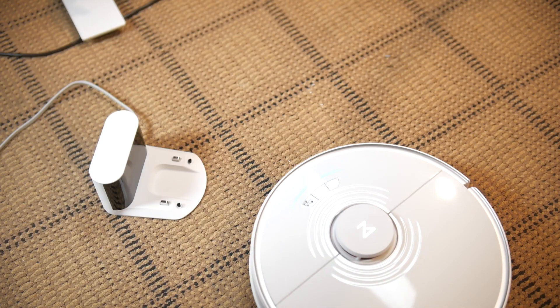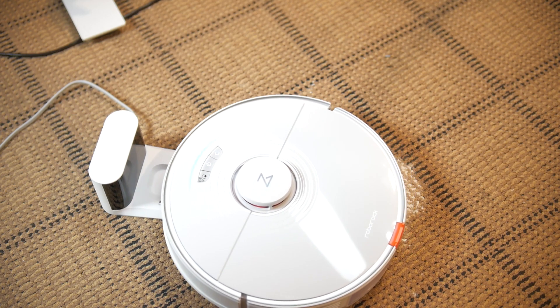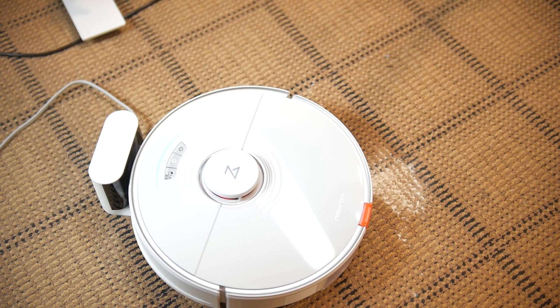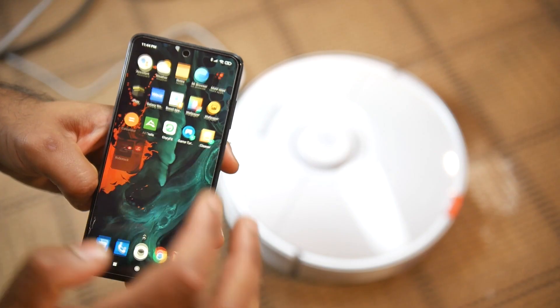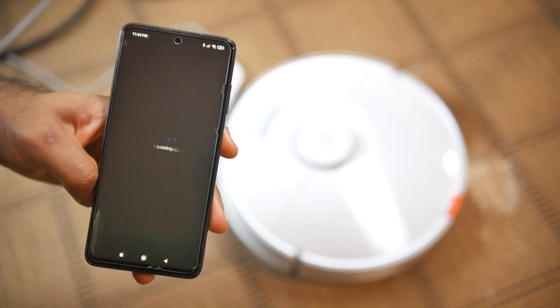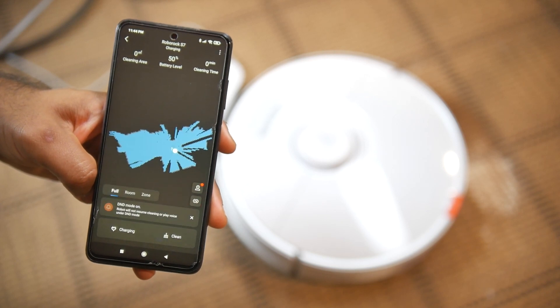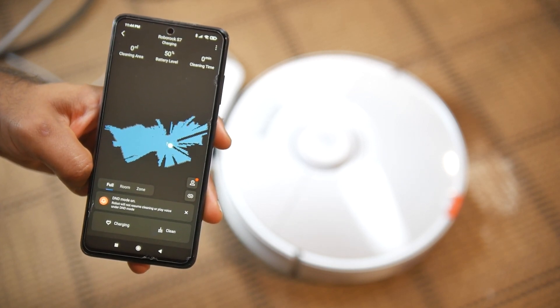To set up the robot you need to get your iOS or Android smartphone, download the Roborock app, and connect your home Wi-Fi to the robot itself. The setup process is pretty simple and straightforward.